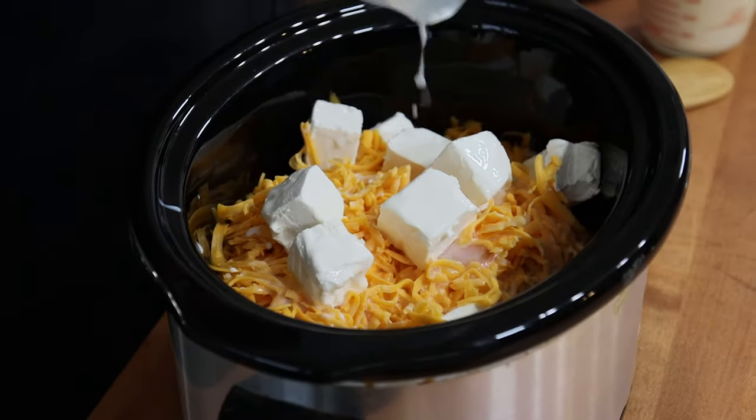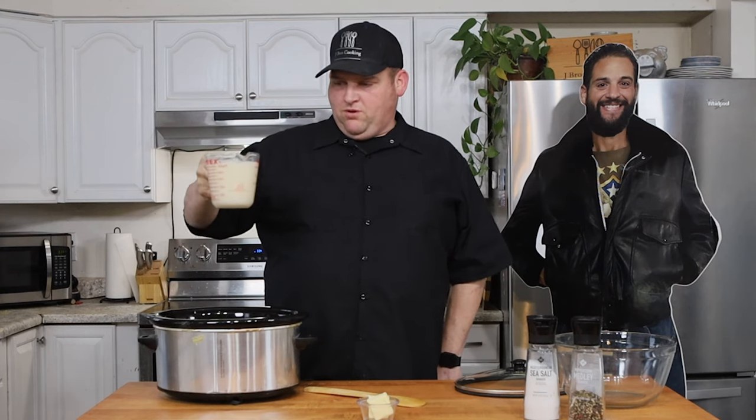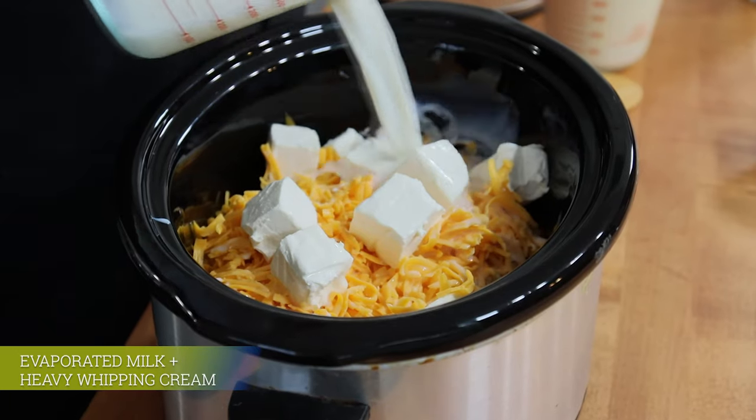Pour the milk in there. We also have a 12-ounce can of evaporated milk and half a cup of heavy whipping cream — I put them both together since I'm short on measuring cups. Pouring them both in.